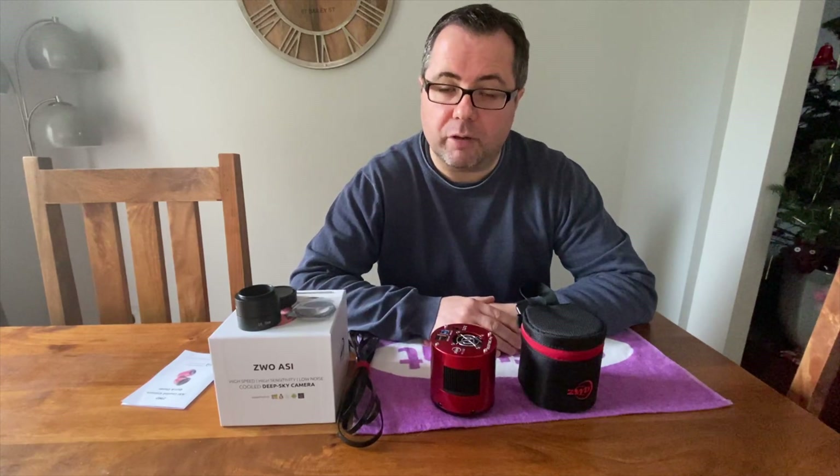Hello, welcome to my review of the ZWO ASI 071MC Color Cooled USB 3.0 Astrophotography Camera. Before we start, just let me say that ZWO did not provide this camera to me for review. I purchased it with my own money, so any comments and thoughts are purely my own.